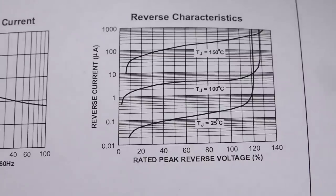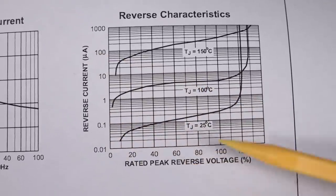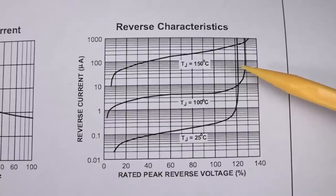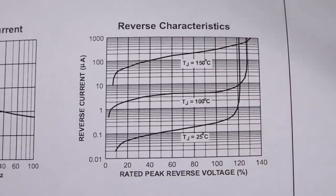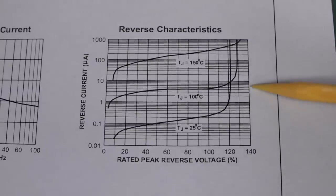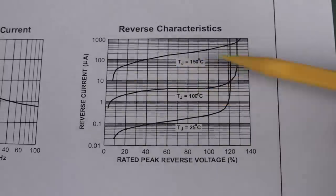I had to go through a couple of dozen data sheets because Murphy says it wouldn't be the first one I opened before I could find one with a reverse characteristic graph that actually has the reverse current in microamps versus the reverse voltage. I found this one — a Fairchild part for the through-hole version, but it should be identical for the surface mount variety. All 1N4001 to 4007s are pretty much equivalent. The spec table only gives you the worst case reverse current at maximum rated voltage and temperature.